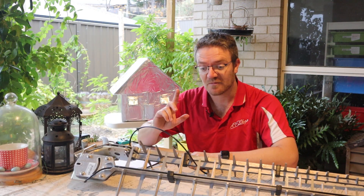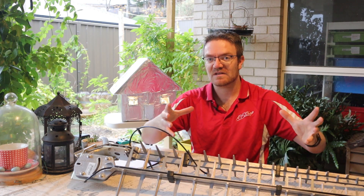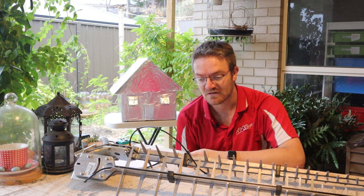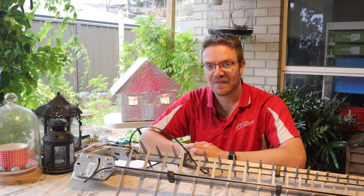I actually went outside because I don't have a pole or anything ready, so I took the whole fixture outside. Since I'm running my modem on battery, I could just move it around as I wanted. I'll show you the rest of the test now.